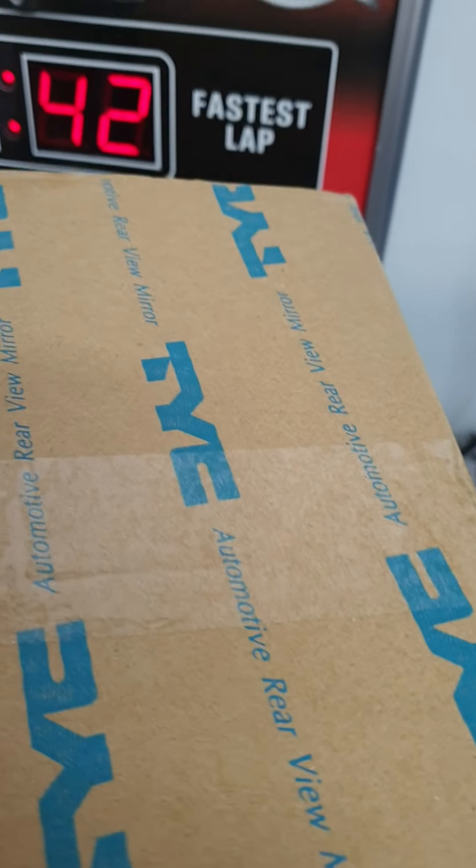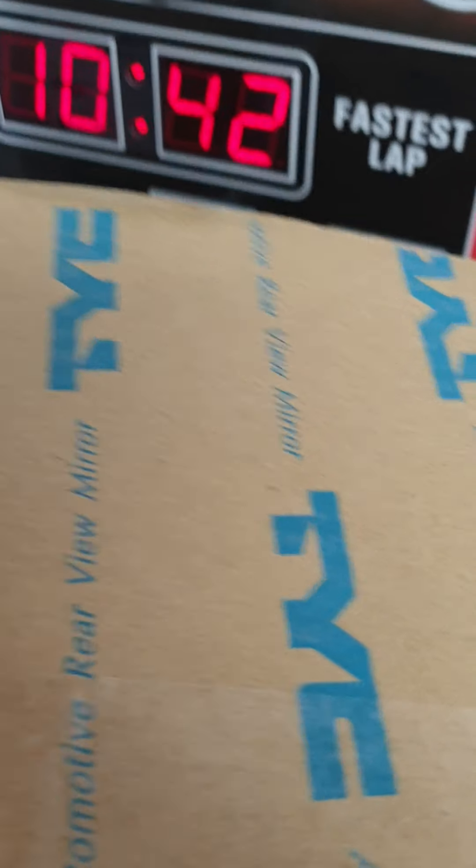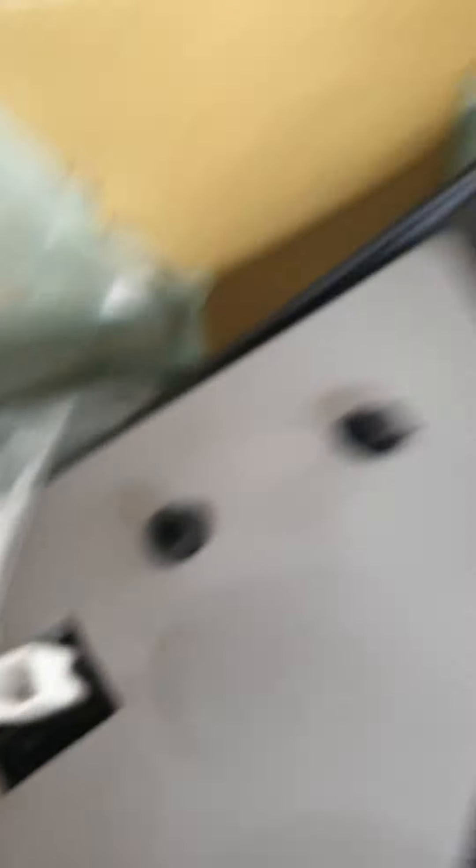And then I'll check the passenger side one. Again, good quality packaging for these things, which is nice to see. Very nice to see. Beautiful. Packed well. The pin — it is a three pin. So again, it's the correct one. It is the passenger side, so that's another bonus.